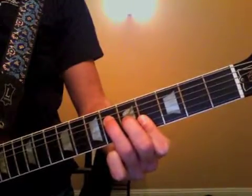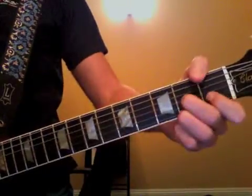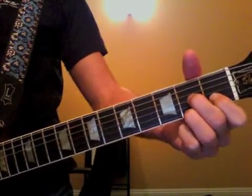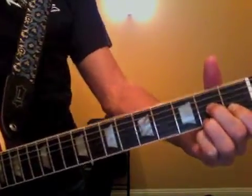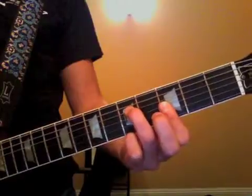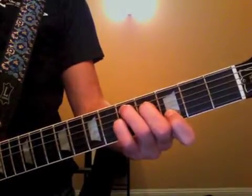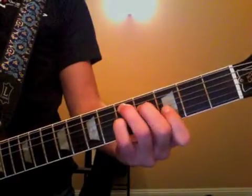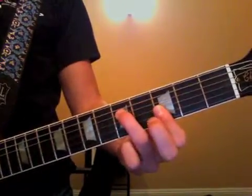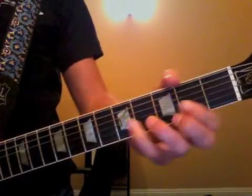And D-7. So we're going to go from E-flat, apply D-7 like that, to G-minor. And now G-minor, D-7 here, back to G-minor. And you have B-flat.